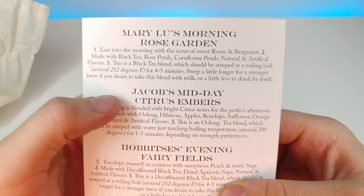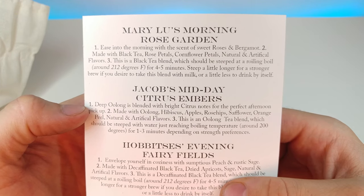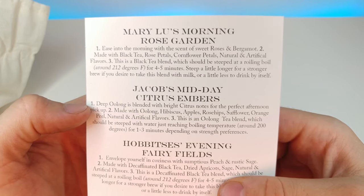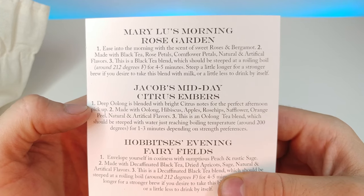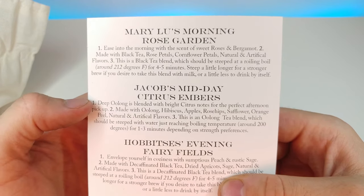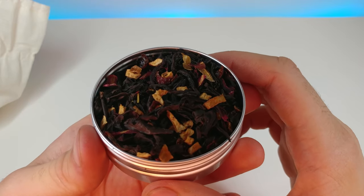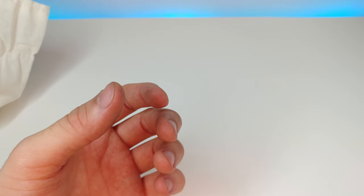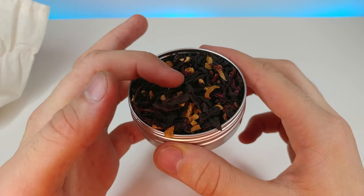This is Jacob's Midday Citrus Embers. It says 'Deep oolong is blended with bright citrus notes for the perfect afternoon pickup.' Made with oolong, hibiscus, apples, rose hips, safflower, orange peel, and natural and artificial flavors. This is an oolong tea blend which should be steeped with water just reaching boiling temperature around 200 degrees for one to three minutes. It smells really good — you can really smell the sweetness of the apples in there.